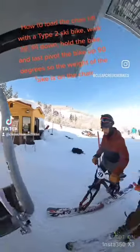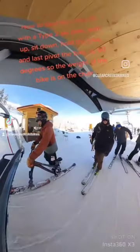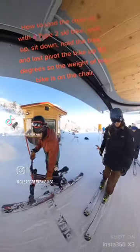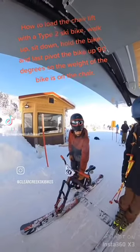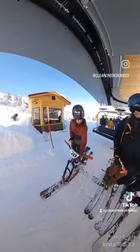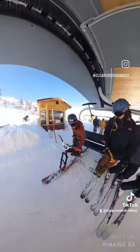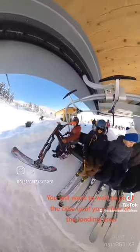How to load the chairlift with a tight-to-ski bike: Walk up, sit down, hold the bike, and last pivot the bike up 90 degrees so the weight of the bike is on the chair. You will want to wait to pivot the bike until you're clear of the loading area.